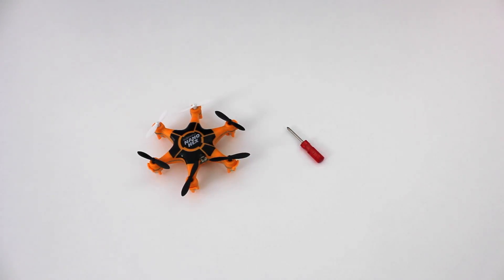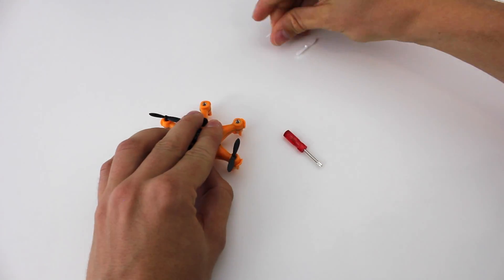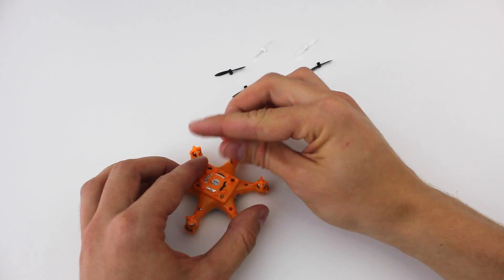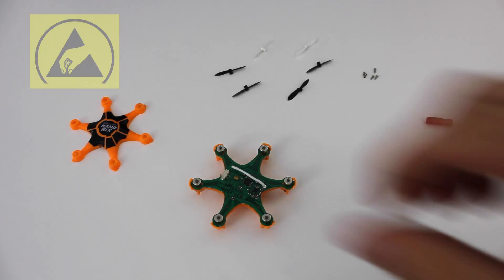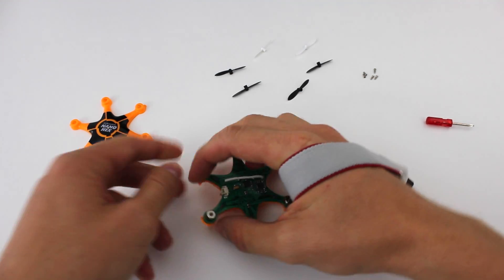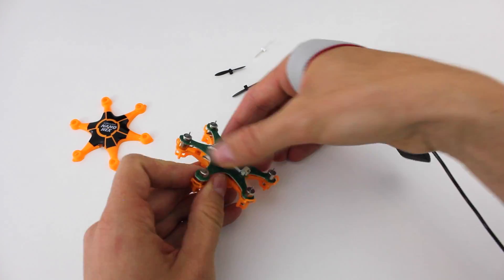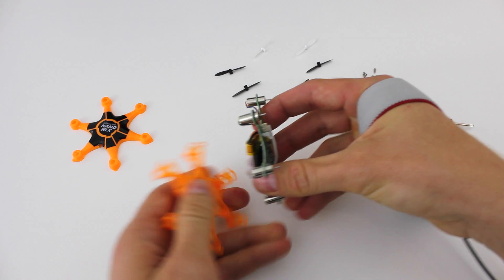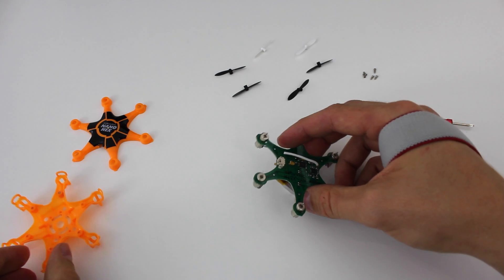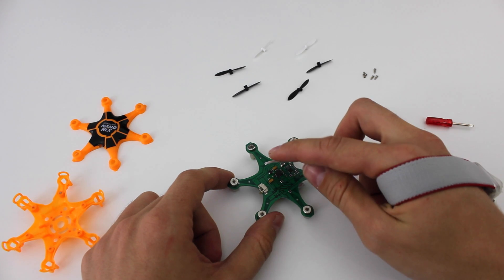Let's look briefly at the inner workings. Keep in mind electrostatic discharge when working on electronic components. There's not much to see — we have 6 DC motors, an antenna, and a few chips.